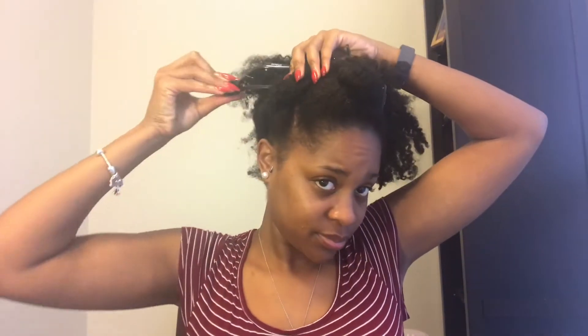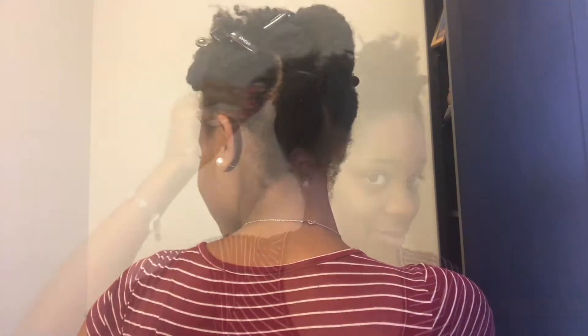Before I even start detangling or moisturizing, I'm gonna get it set up for my style. I'm just using my fingers here because the parts really don't matter — you're not going to see them with the way my hair will be falling. It's definitely much easier for me to work in sections because my hair is so thick, full, and dense. Here we have the first section.